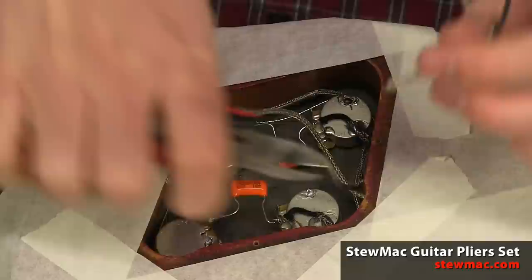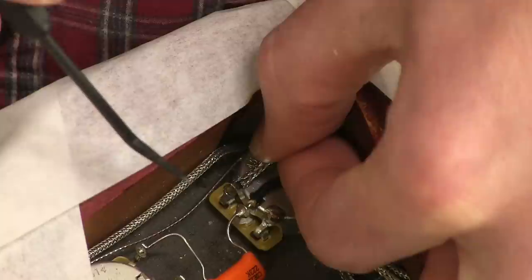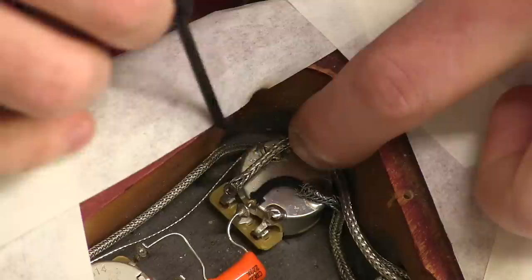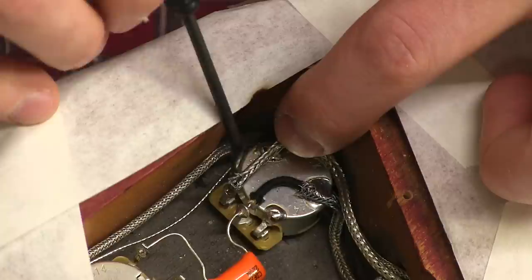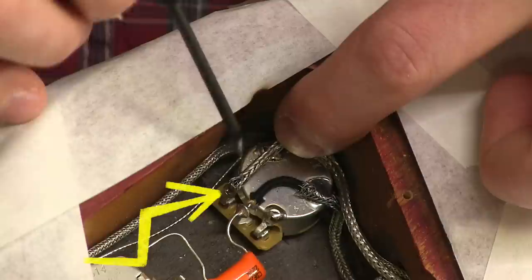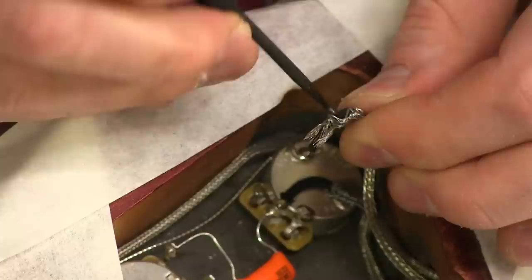This internal wire — the one with the black cloth insulation — that's the hot, and the metal shield is our ground. The hot wire is going to be connected here to the input lug of the volume pot, and the metal shield will be grounded by soldering it to the back of the pot. The reason I'm stripping back some of this metal insulation is because I don't want any stray little fibers of metal shielding — which is grounded — right up next to that hot connection on the pot. It would be really easy for one of those fibers to touch that and short out the signal, or get soldered onto it, which would also cause a short.